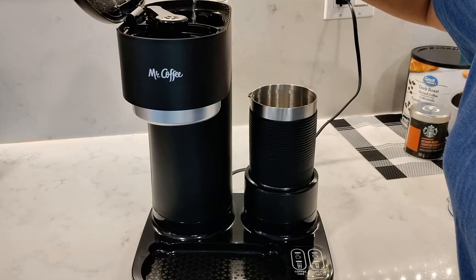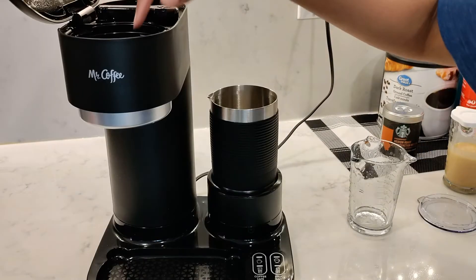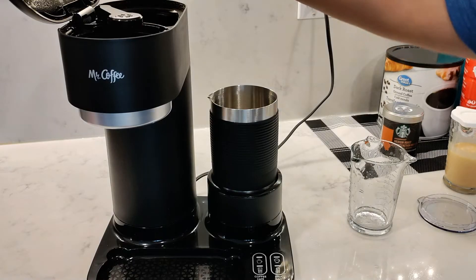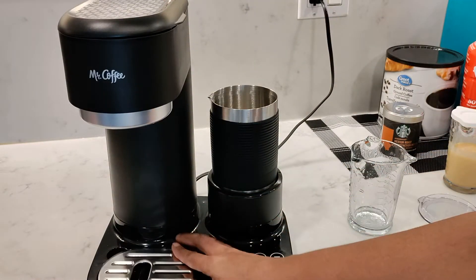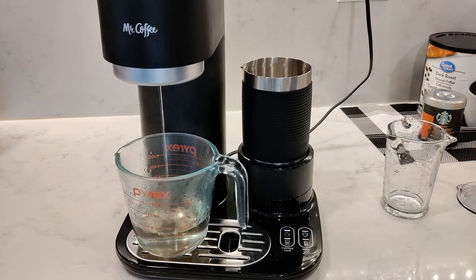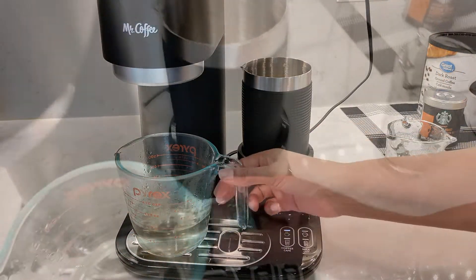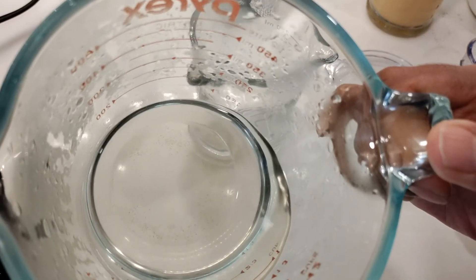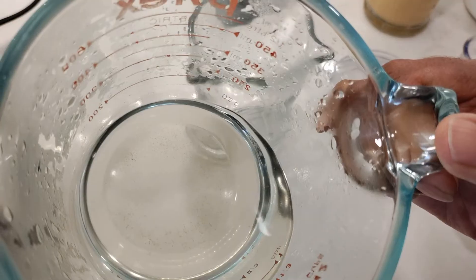It's a good idea to run a clear water brew after each cup or every few cups so that you can enjoy a clean and flavorful cup of coffee each time — trust me, you'll notice the difference. Here I'm running one and you can see that after only a few cups there are already coffee grounds in the water. Plus it's good maintenance for the coffee machine and will avoid coffee grounds building up inside.